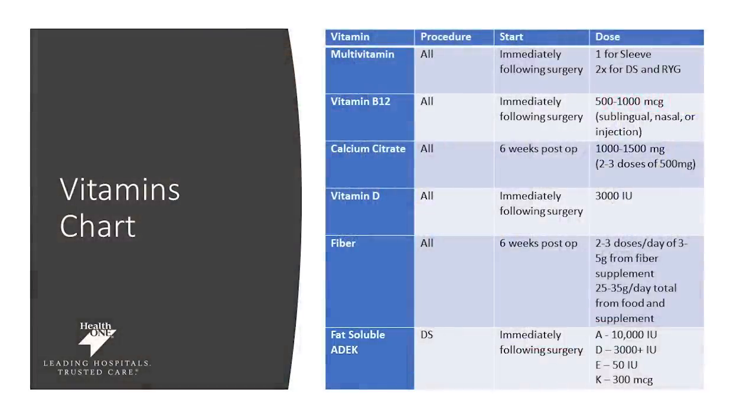As far as your vitamins go, it is really important that you start this regimen pre-surgery so that you don't go into surgery with any deficiencies. You want to make sure you get a multivitamin, and this will also be started immediately following surgery. This is one time the dose for a sleeve, but if you are a duodenal switch or a Roux-en-Y gastric bypass patient, you will need to take two times the dose than what is typically recommended. You can also opt in for bariatric-specific vitamins.